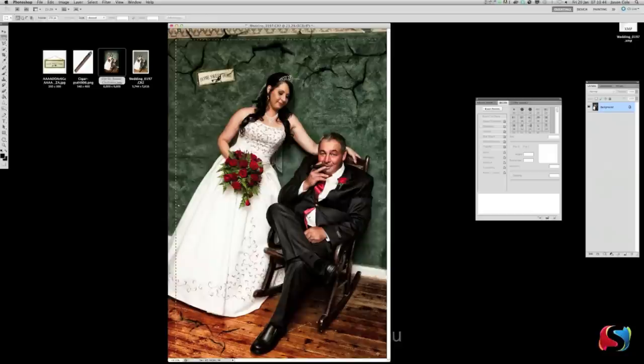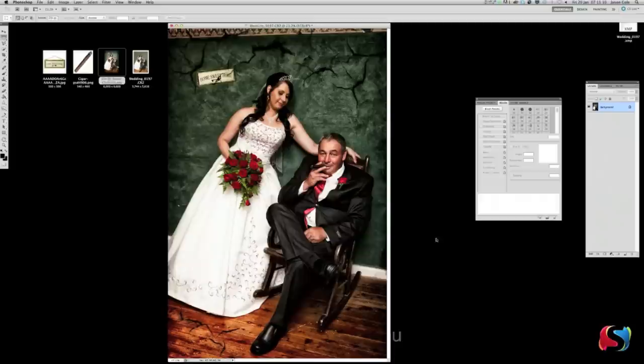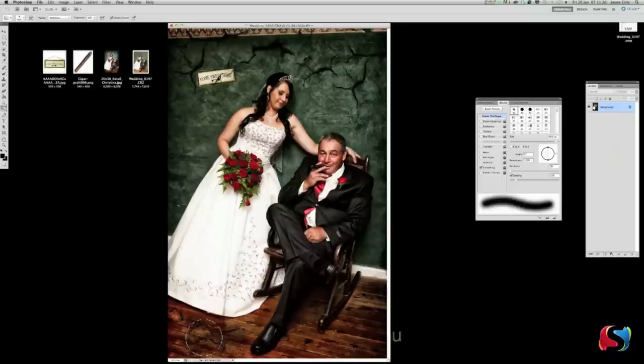Go Layer > Flatten Image again. Now we're going to vignette a little bit around the outside. Draw a circle around the outside — with a 250 feather it curves the edges. Go Shift Command I to invert the selection so we're working on the outside, not the inside. Command M for Curves — drop the curves down to darken the outside area, which draws focus to the middle. Command D. We're also going to use the Burn tool set to Midtones to darken this area down here — it was a bit too bright.